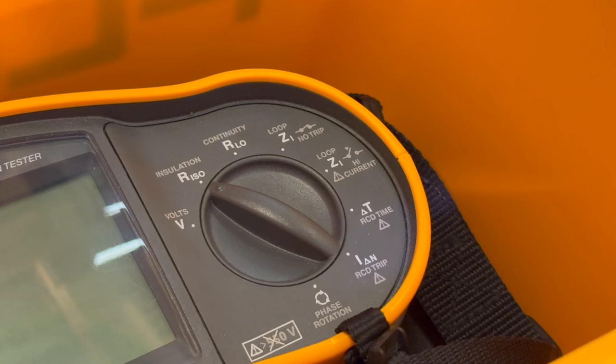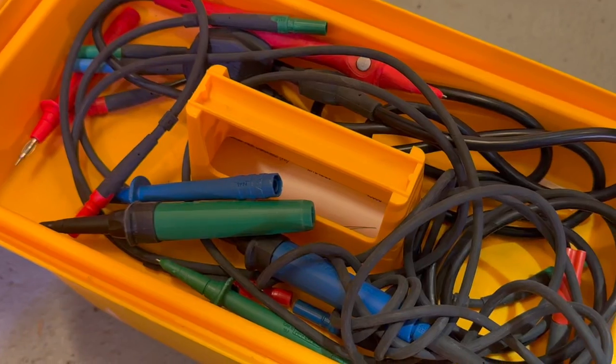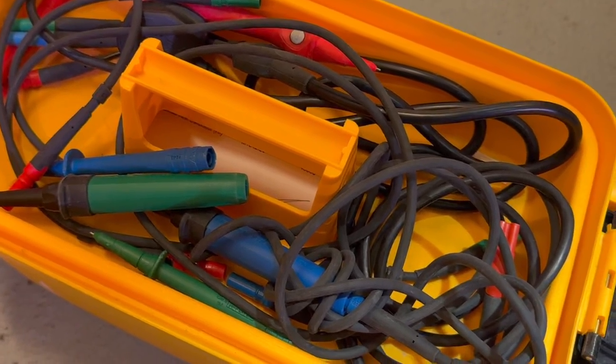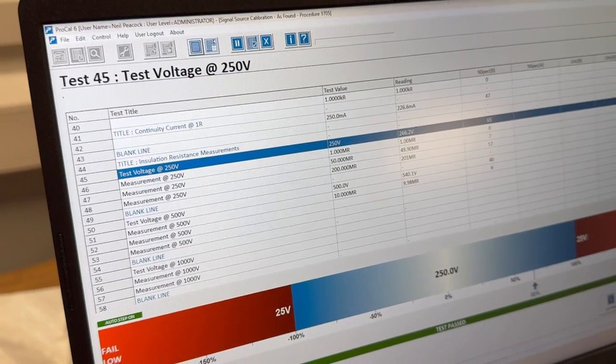On older testers, relay failure or mechanical switch failure is the most common issue. So three tips: look after your leads, change your batteries, and keep the tester in its case when you're not using it - and keep the case clean. That way you can avoid an expensive calibration failure.